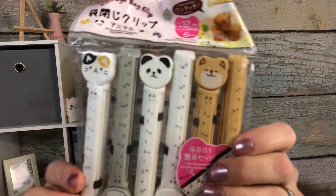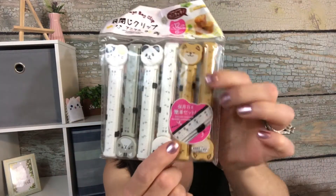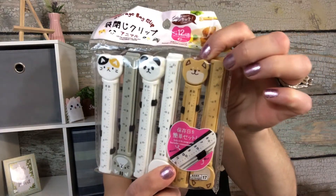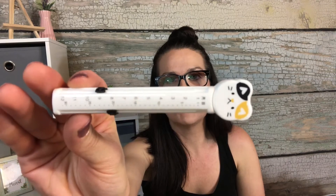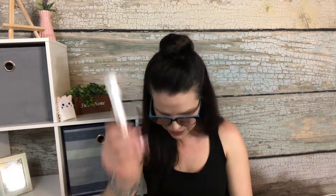I got these little bag clips — or storage clips — for your chips and things. Aren't those the cutest? There's a cat, a panda, and I'm not sure what the third little guy is — a cat or a dog, I don't know. They also have numbers on them with little tabs that move, but I have no idea what the numbers are for. If you guys know, please put it in the comments!